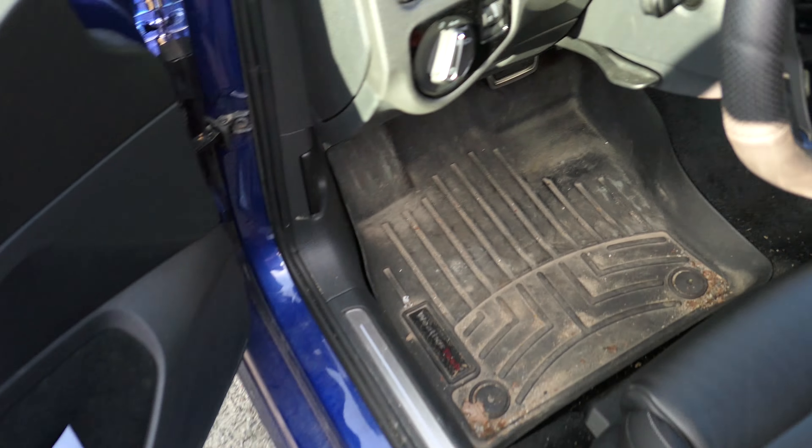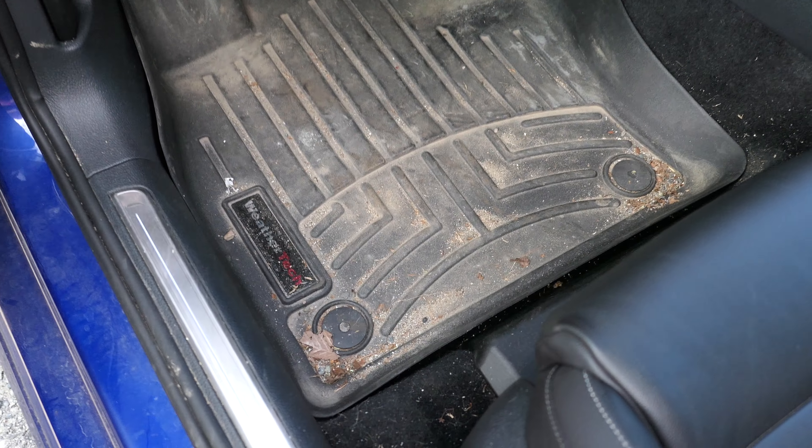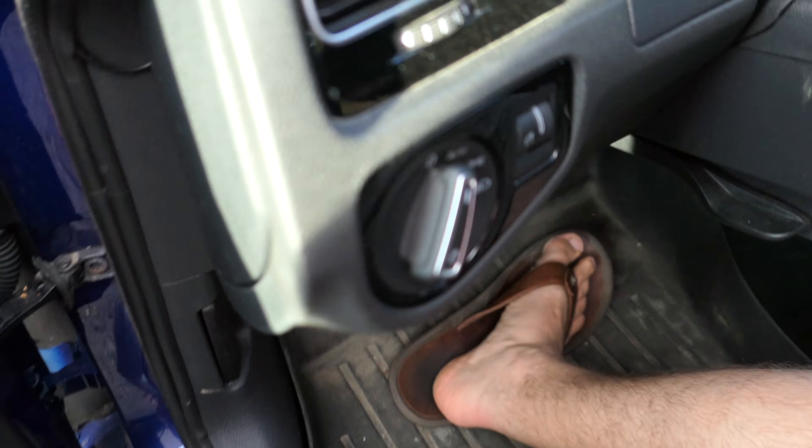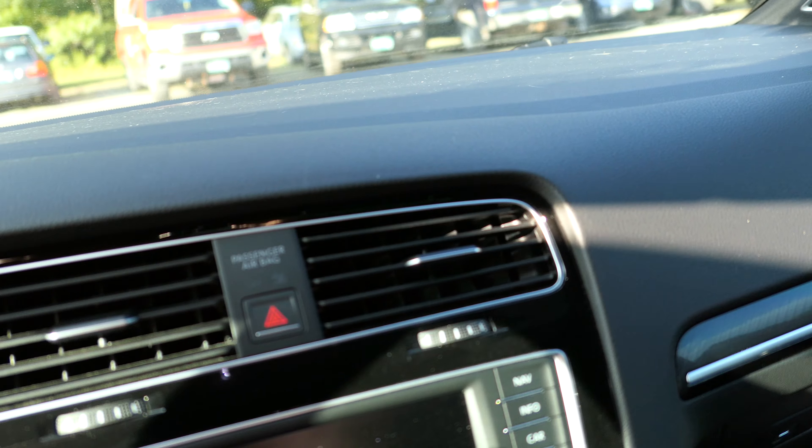For you guys installing a turbo blanket — once it seals and seats, you really don't take it back off. It's set for the life of the turbo, which in my case might be 1,000 miles, maybe 10,000 miles. We'll see.